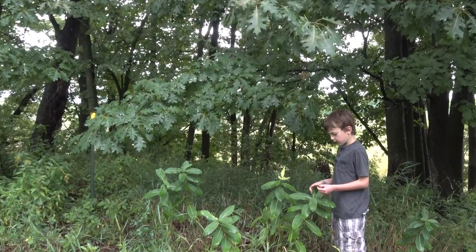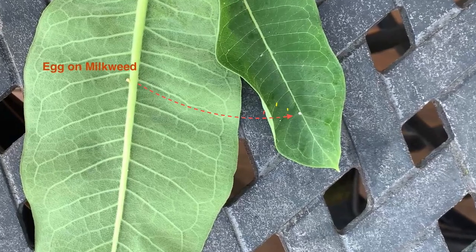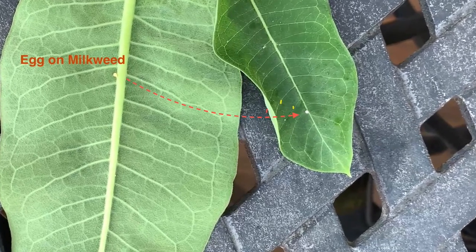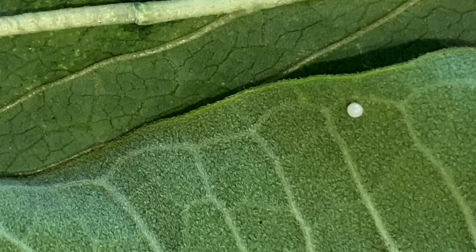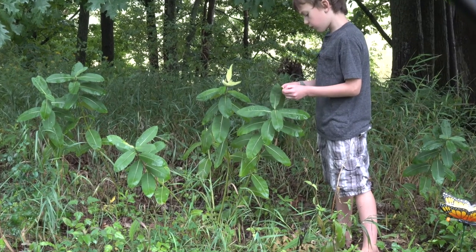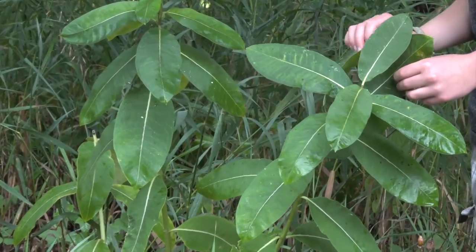Now we're going to talk about the egg. You usually find monarch eggs on the underside of a milkweed leaf, though sometimes they will be on the top of the leaf. You will find two to three eggs on a leaf. They will be about the size of a pinhead, and if you look at the egg with a magnifying glass, you'll see a football shape — a half football shape.